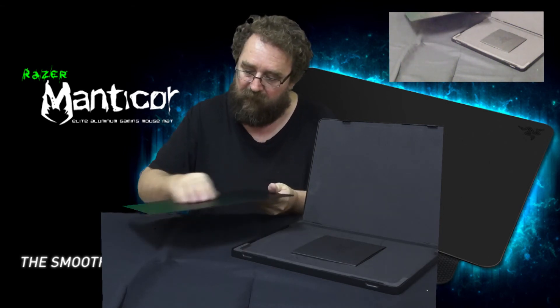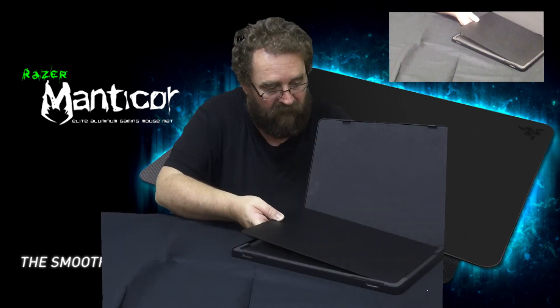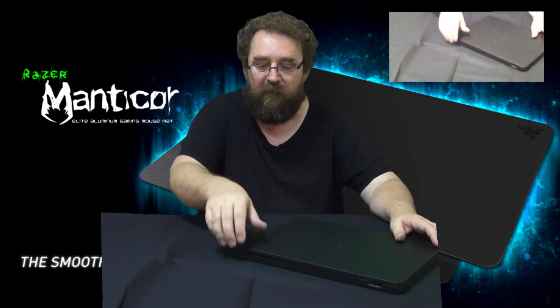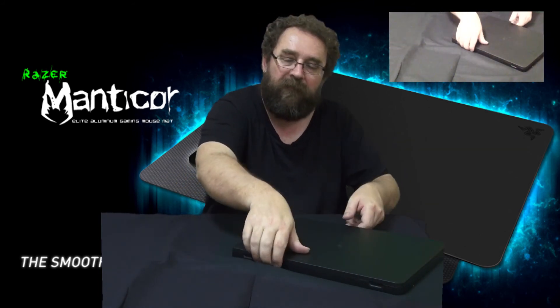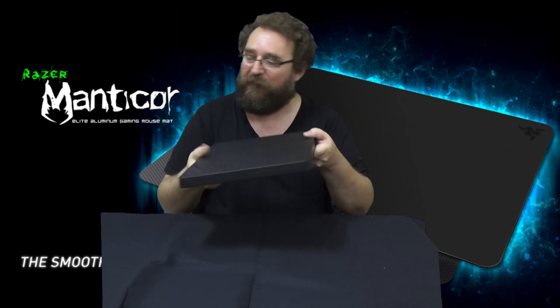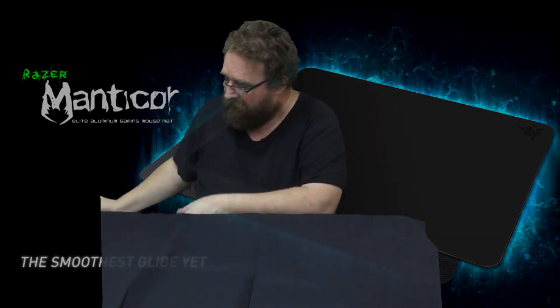I'll see how that goes and I hope it goes well with the mouse. And if you are travelling, you can put it back into there and you've got yourself a carry case for your mouse pad. Interesting, but that's okay.